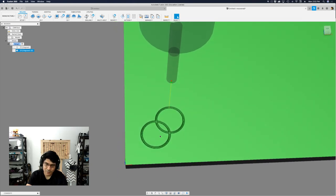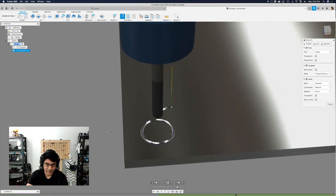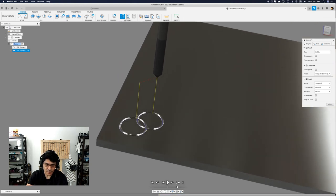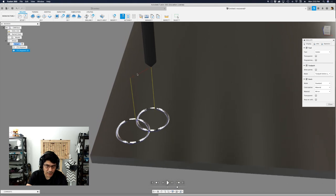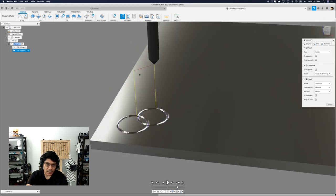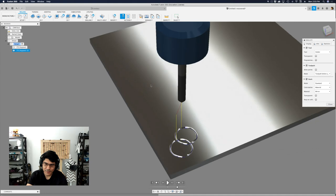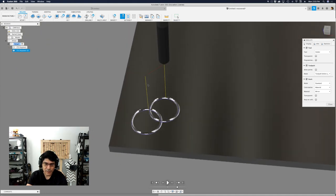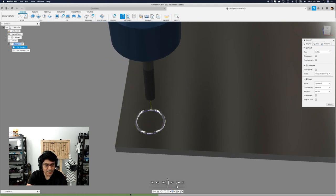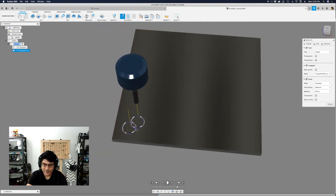Now when I simulate with the full setup selected and play through, you'll see one circle retracts up, then it does another circle, then retracts up again. The paths are color-coded: the actual cutting path is blue, the retraction path is yellow, and the rapid movement is red. Now that we have these two circles, we need to patternize them. With the shift key, I'll select both engrave operations, right-click, and choose 'Add to New Pattern.'